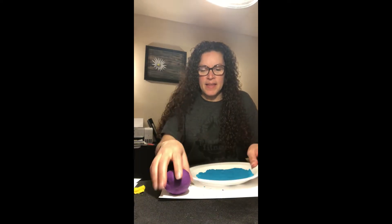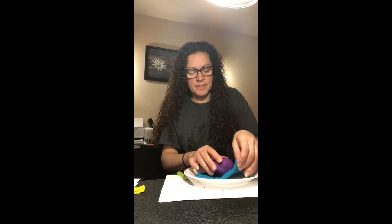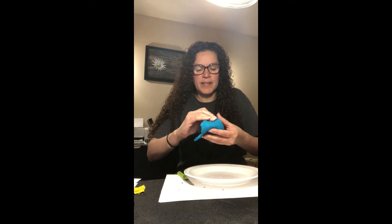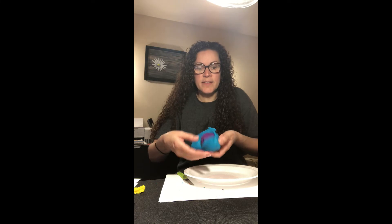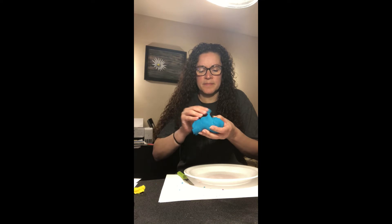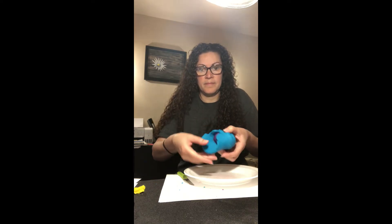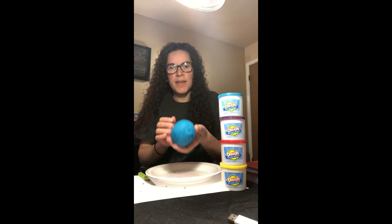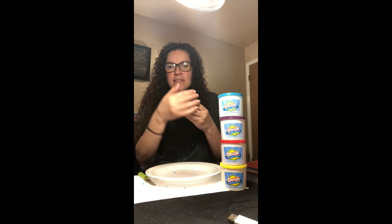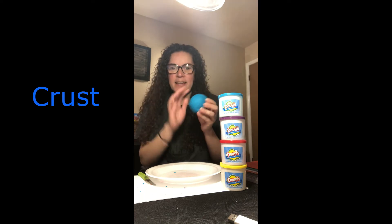I'm going to put the mantle inside the crust and very carefully close it inside there. Hope it works, hope it fits! And there is the Earth. As I said, the outside layer is called the crust — just like on a pizza, it's called the crust.